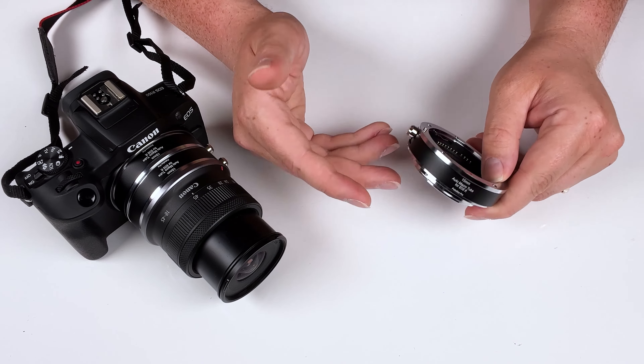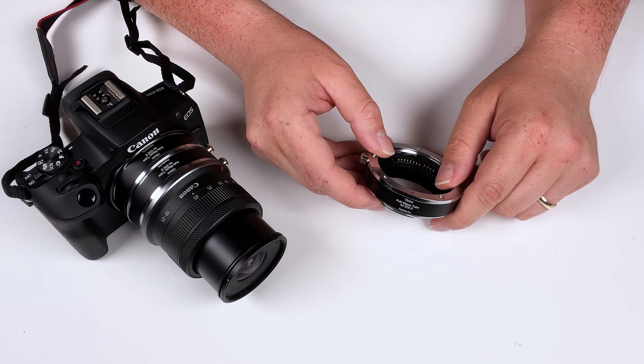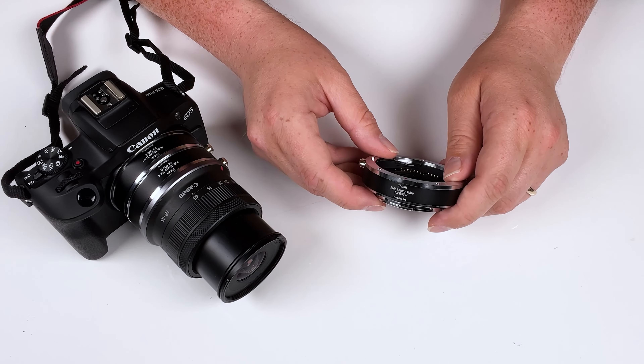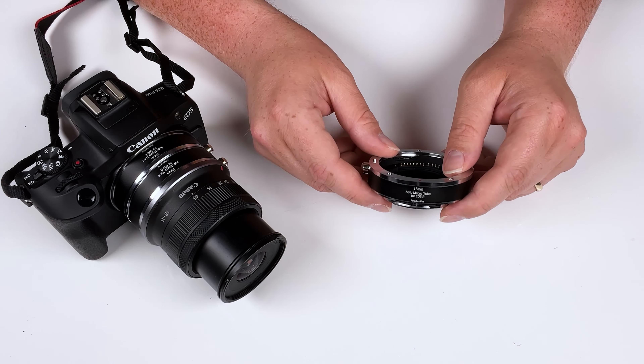If you want to learn more about all the macro extension tubes we have to offer, click the link in the description. If you have any questions or comments, comment below — I'd love to engage with you. Also click here to subscribe to our YouTube channel to get more videos just like this one. I'm Sean with photodeox.com — happy macro photography!